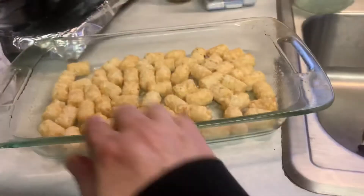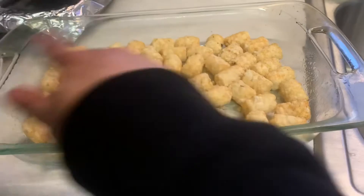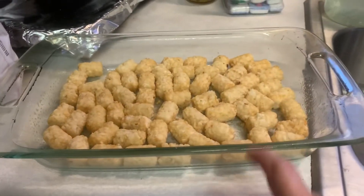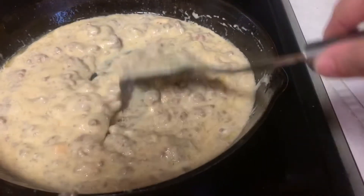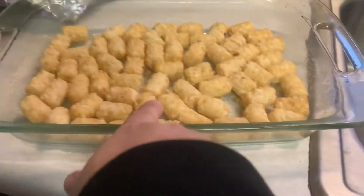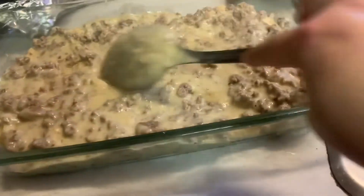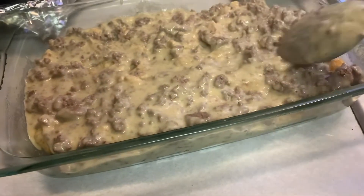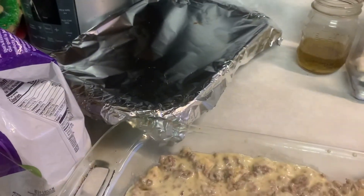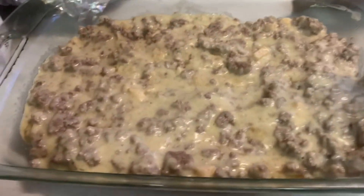Over here in my casserole dish — a 9 by 13 — I have a layer of frozen tater tots. I did spray the pan down with non-cooking spray before I put the tater tots. This is what it should look like when it's all done cooking. We're going to take this and pour it over the tater tots, and you kind of want to spread it out evenly over the tater tots — make sure you can't see any of the tater tots.